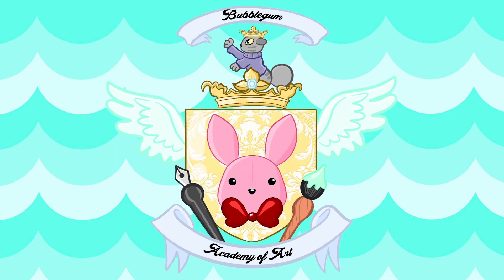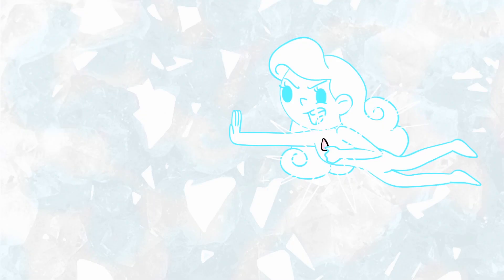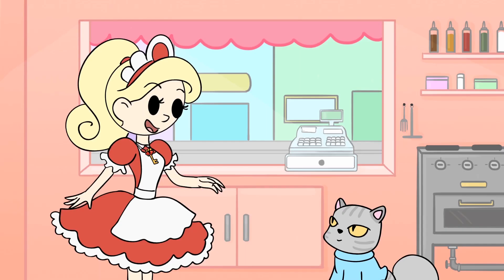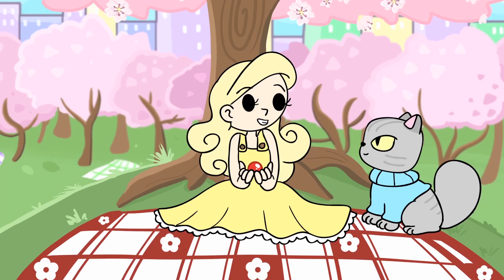Hello everyone! My name is Lily and I'm the creative director here at Bubblegum Cartoons, and today I'm going to be doing the most requested video probably ever. I'm going to be doing an introduction to animating on Toon Boom. This tutorial is perfect for you if you've never touched an animation program before. We're gonna do really easy, just start at the beginning, so definitely follow along.